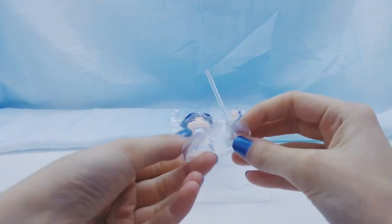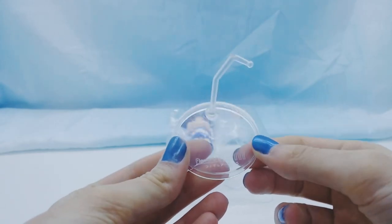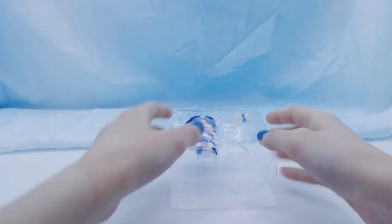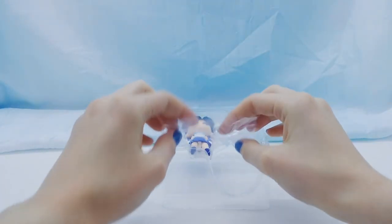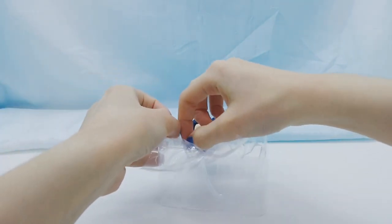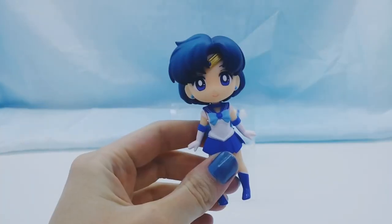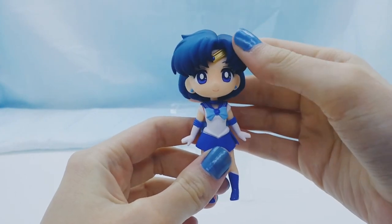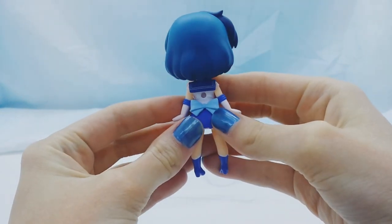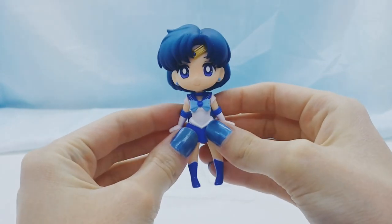So we have the stand. It says Fig Yards Mini on it. And it moves pretty well, it's pretty flexible. And we have Sailor Mercury — she is so adorable, they totally captured her face expression. There is the hole in her back so you can put the stand in. She's so cute.